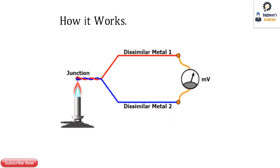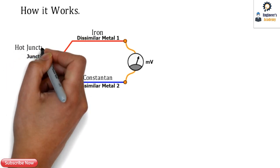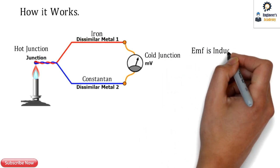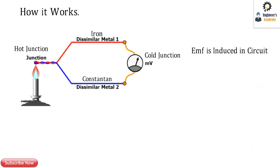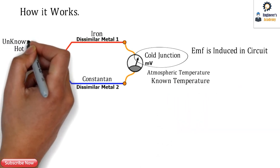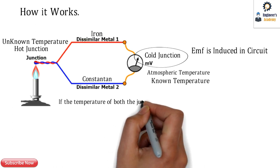Let's check out how a thermocouple works. There are two dissimilar metals — the first is iron and the second is constantan. These two are joined to form a junction at higher temperature, which is the hot junction, and at normal ambient temperature, which is the cold junction. An EMF is induced in the circuit due to the temperature difference. The cold junction is at atmospheric temperature, which is the known temperature, and the hot junction becomes our unknown temperature.